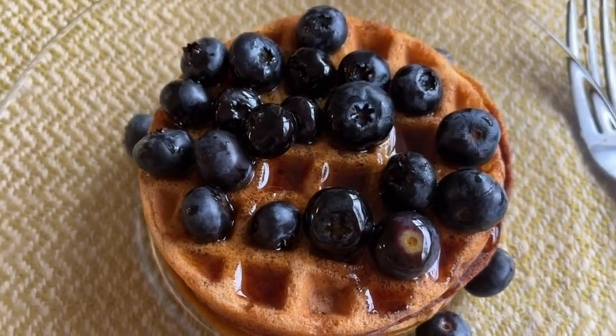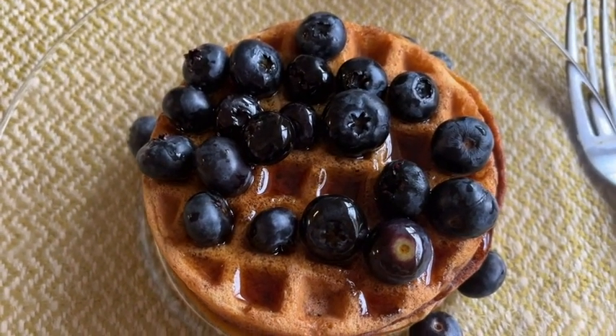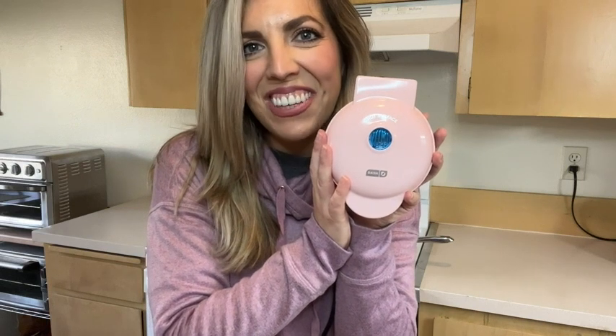It's adorable. It's functional. It's easy to use, and it's fun to use too. If you have kids or company and you want to have fun at a brunch, breakfast, anything — the Dash pink little mini waffle iron is such a fun way to go. But that's just my point of view.